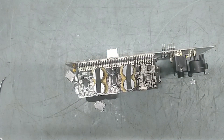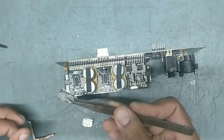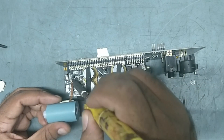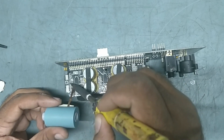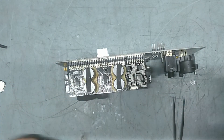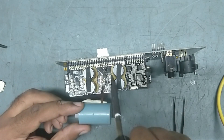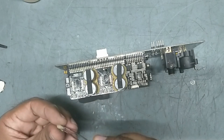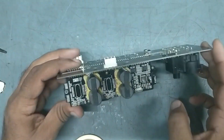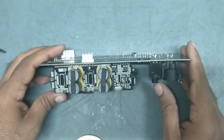So we have removed both ICs. Now we'll clean the tracks. We have cleaned the track and everything, so we can now fix the new ICs. We've got the new ICs.